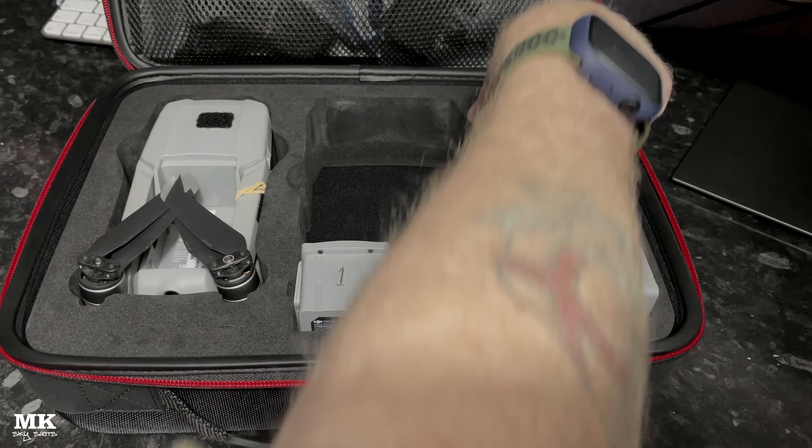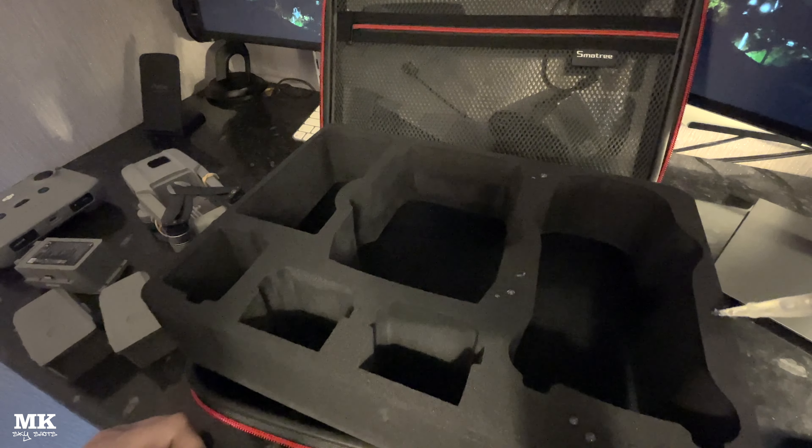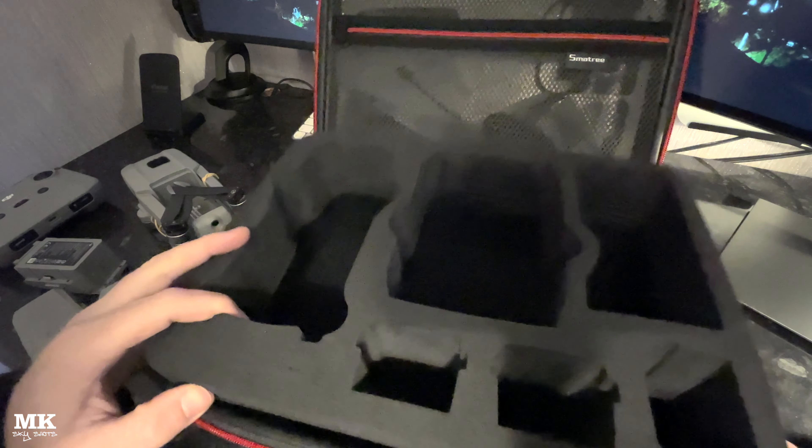The case is quite deep, so make sure you make use of the space underneath the controller — put some boxes under there with bits and bobs and it'll raise things up so they're easier to get out. In the lid there's a handy meshed area with a zip where you can put all your spare stuff like propellers and wires.